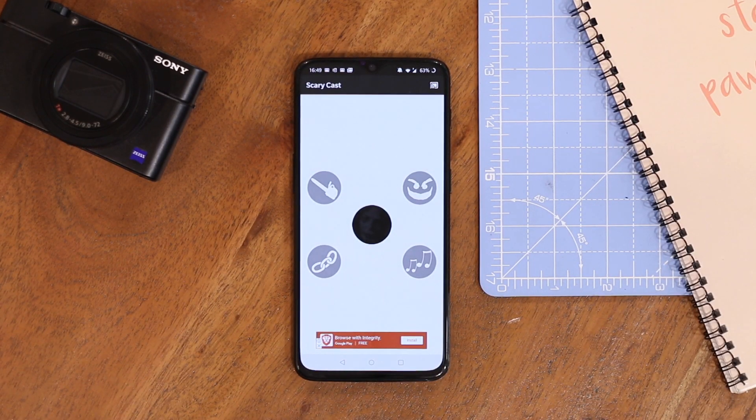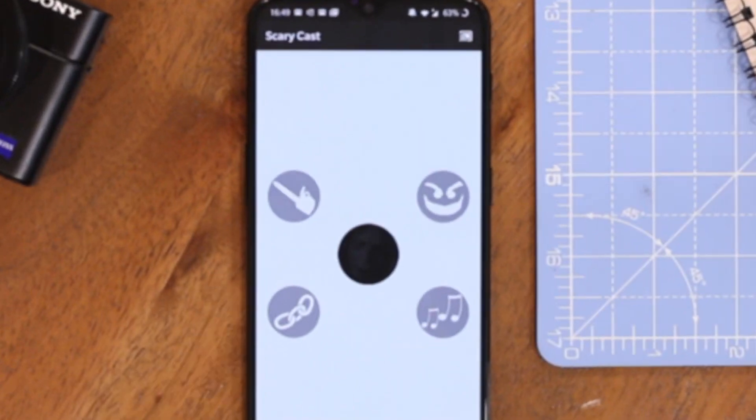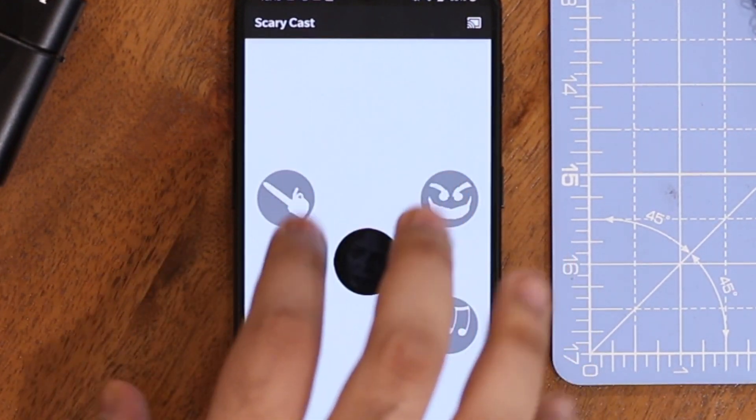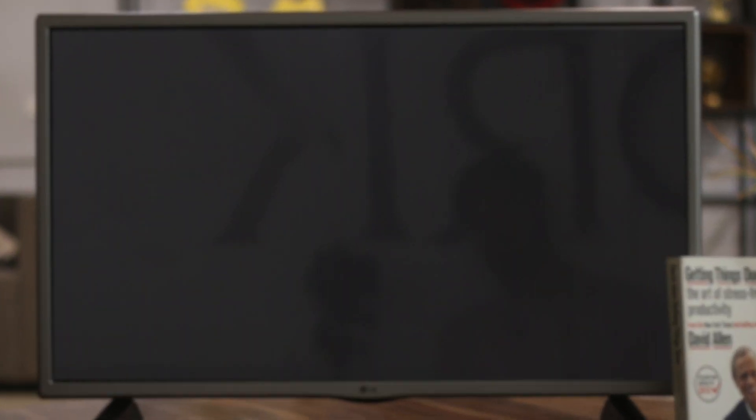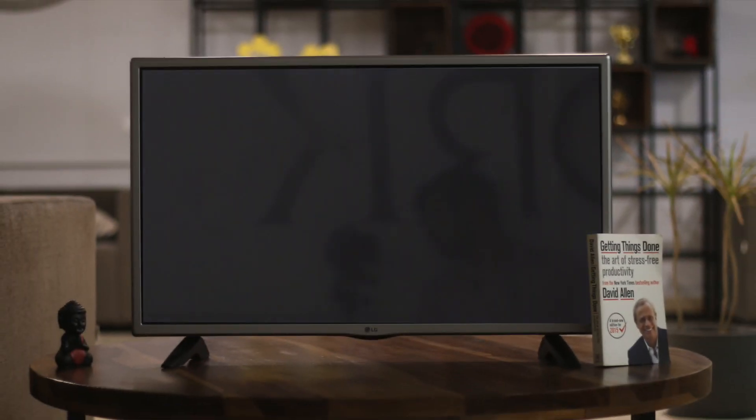This next Chromecast app is straight up a prank one. It lets you cast a ghastly scary face on the TV. You can select an image from the app, cast it on your TV, and then wait for the victim to pass by. The best time to use this app is when someone gets up for a glass of water in the middle of the night. This app works just fine and you can get it for about 50 cents from the Play Store.